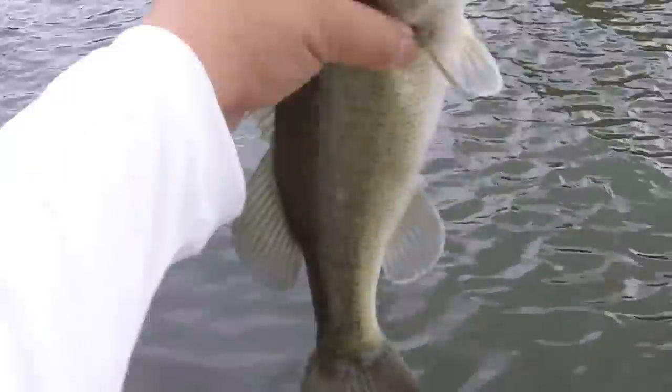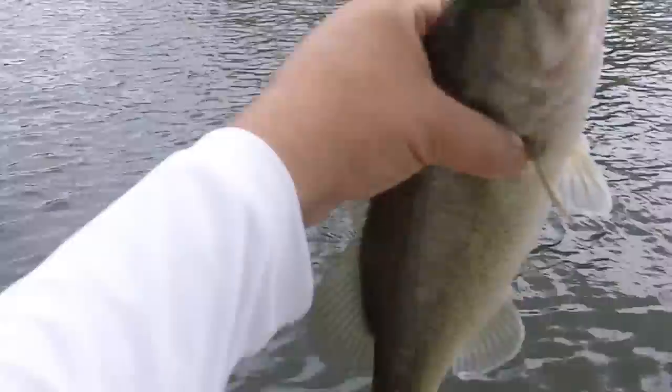One of the things that I do — and this is just myself, my personal preference — I always crush down the barb to make removing the hooks a lot easier and less harmful to the fish. But that is a beautiful little fish there.